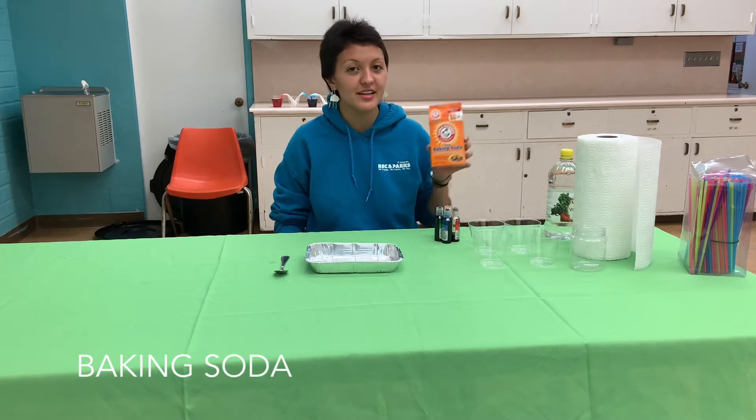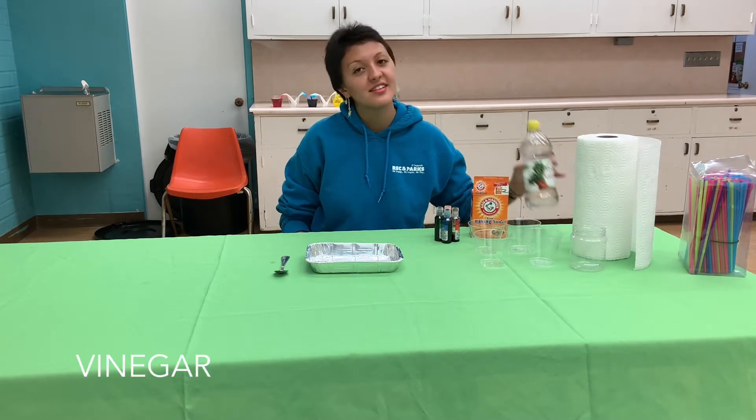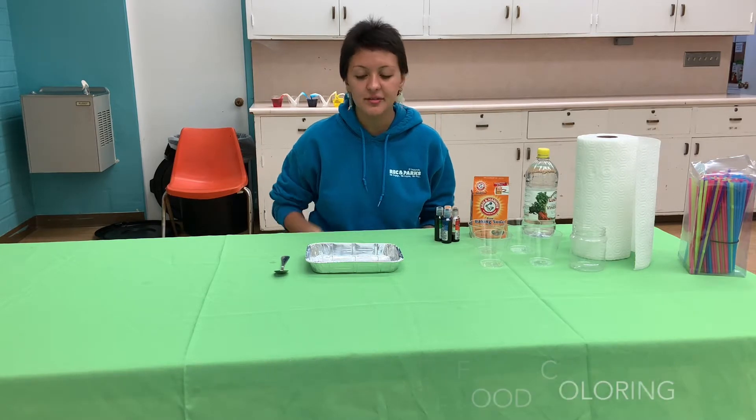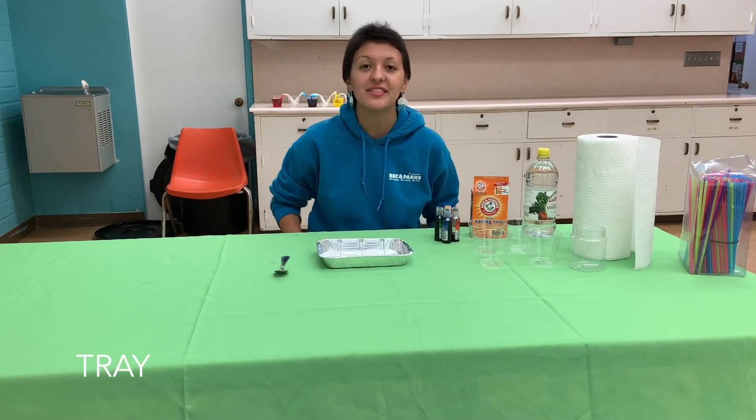Alright, for this experiment you're going to need some baking soda, some vinegar, plastic cups, and four different colors of food coloring. You'll also need a tray so that you can make the rainbow at the end.